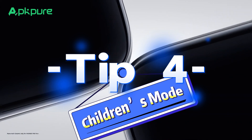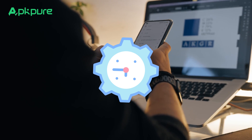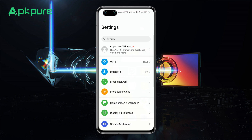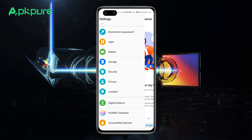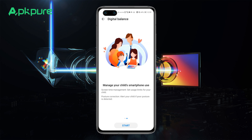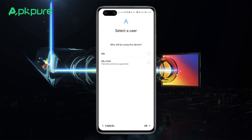Tip 4: Children's Mode. Activate the children's mode to manage app access and usage time for your kids. In the settings, look for Digital Balance and select My Child to initiate the children's mode. It's a highly recommended feature for when your child uses your phone.